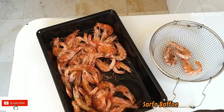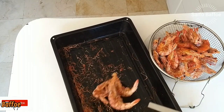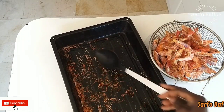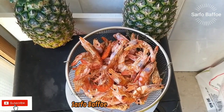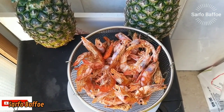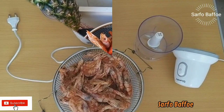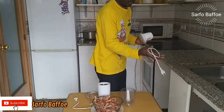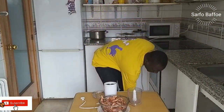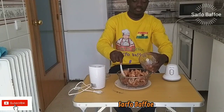After roasting at 150 degrees Celsius, they seem dried but there is still water content in them. Even though they are crispy after roasting, there is still water content inside. So I keep them in the kitchen for five days before blending.